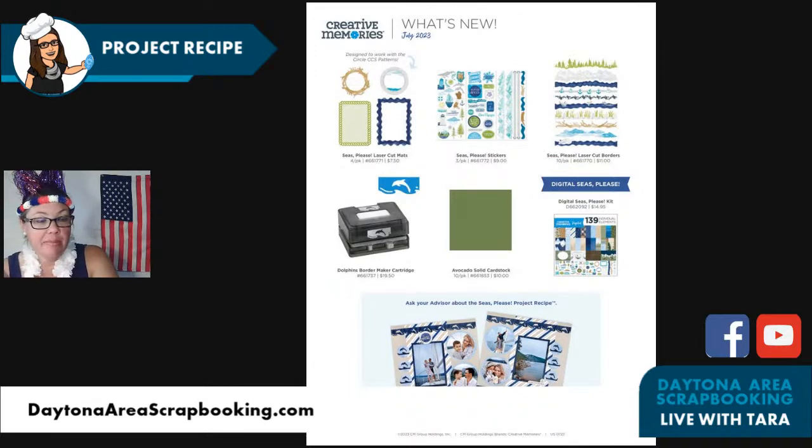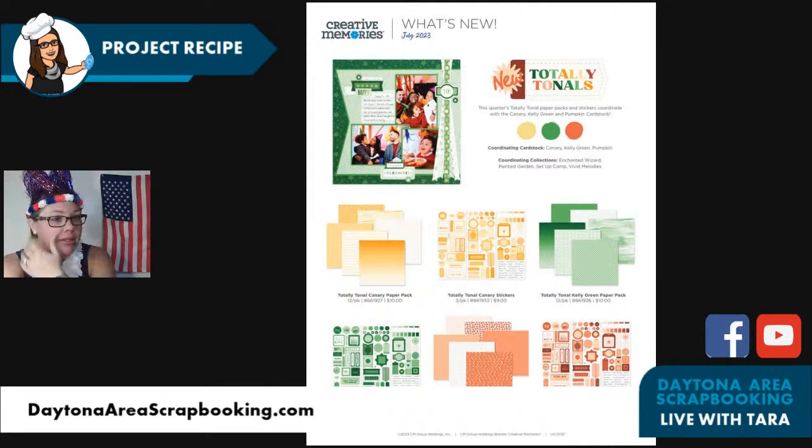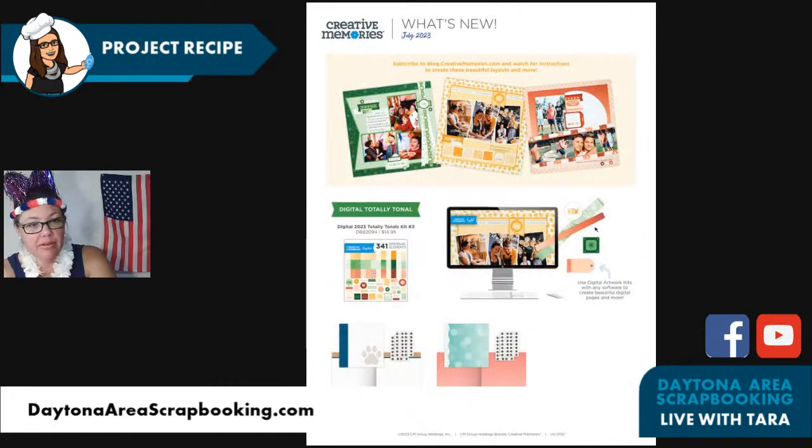So many of you went to Alaska in the last 18 months — this is your collection! It's available digital as well. I didn't go to Alaska in the last 18 months but I'm hoping to go in the next couple of years, so I will get this. And hello, dolphin border maker cartridge! I feel like that is going to go so fast. It's available starting Wednesday. It has a dolphin with a little dot detail and a cutout in the wave — really cute. The punch poop will be little tiny dolphins, so adorable on your page.